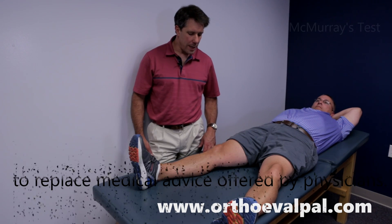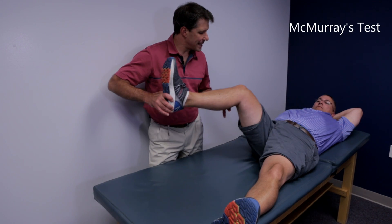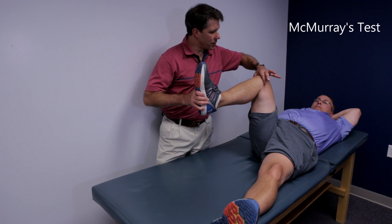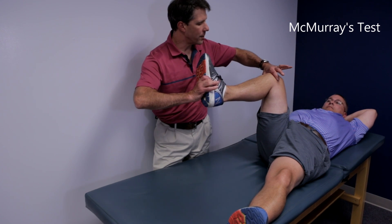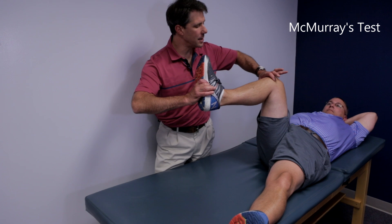The way we do this test is we take the patient, flex the knee, flex the hip, and palpate the joint lines with both thumb and finger. Then what I like to do here is externally rotate the tibia, give a slight valgus to the knee, and this will help to assess the medial meniscus more.